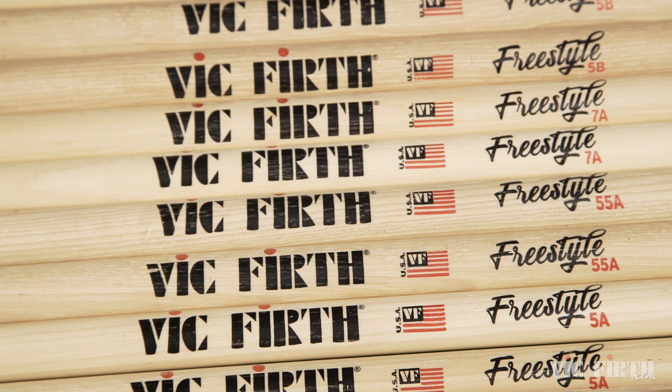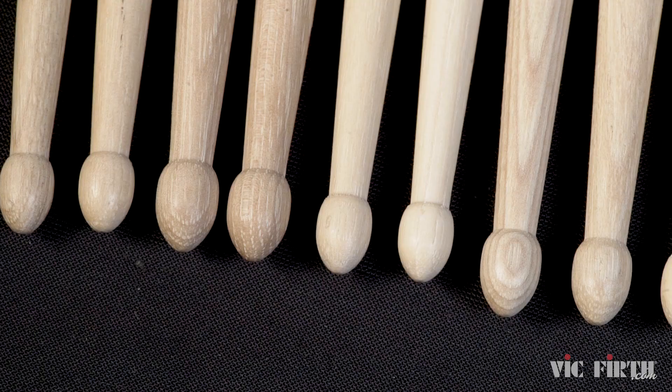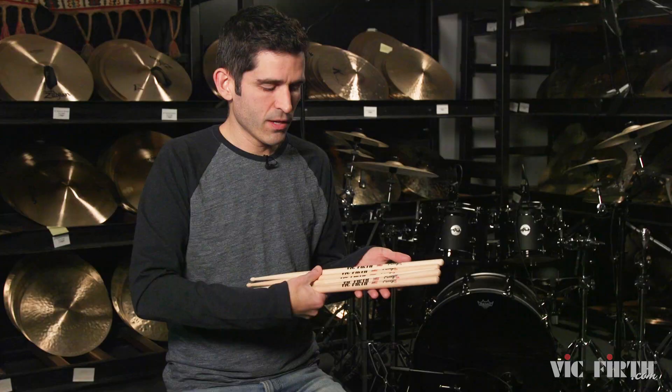The Freestyle series comes in five sizes: 7A, 85A, 5A, 55A, and 5B. So no matter what size stick you play, there's a Freestyle stick that you can check out.